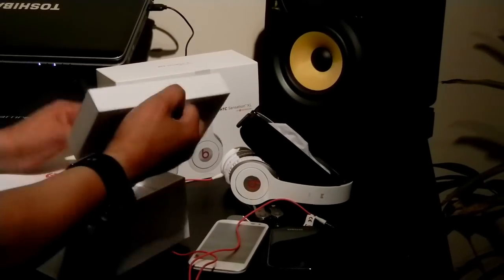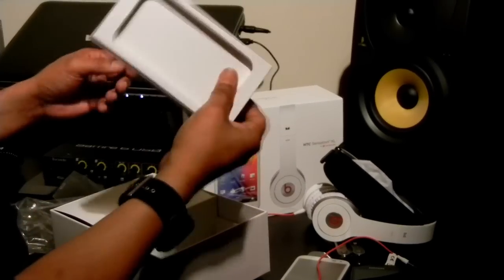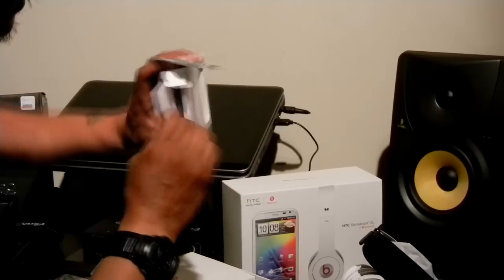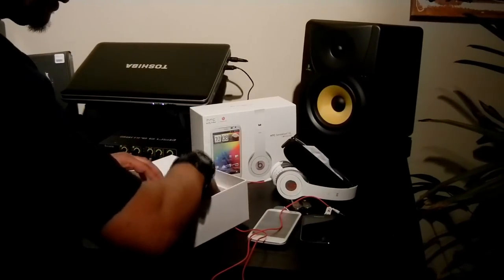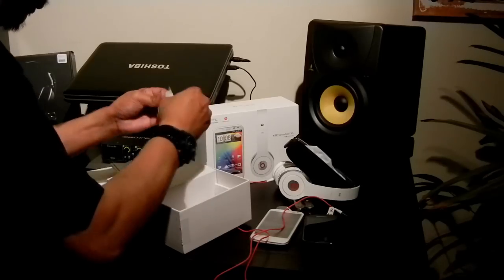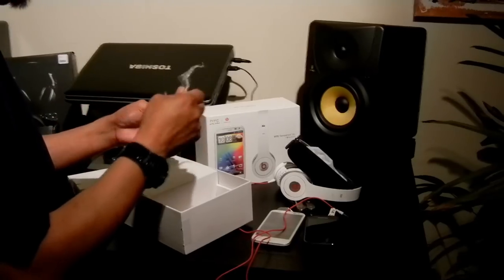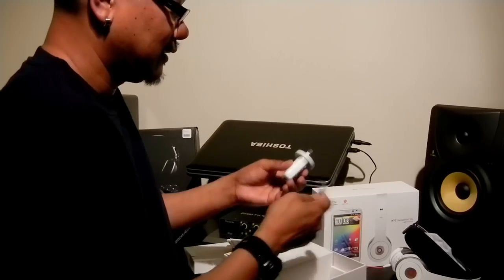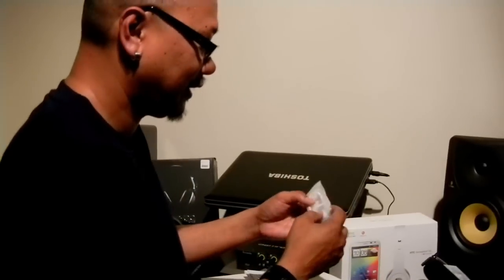What else is in the box? Nothing else in here. Maybe some cable — it's right there. Specifications, instruction manual, the usual stuff. There you go — what's this? Must be a charger. It's pretty hot today — I'm sweating. White wall charger goes on the phone — everything white.